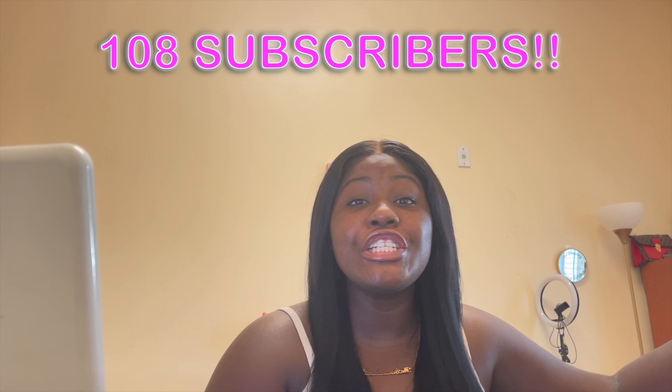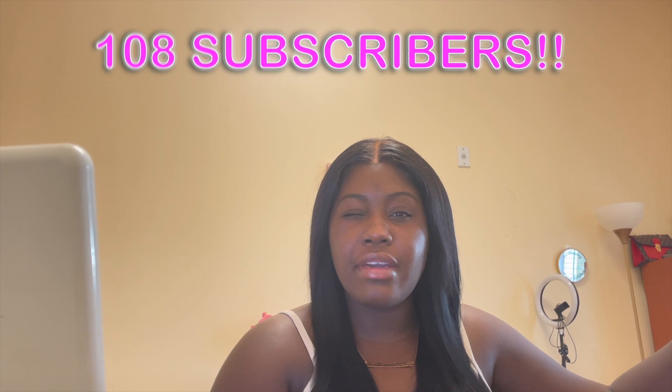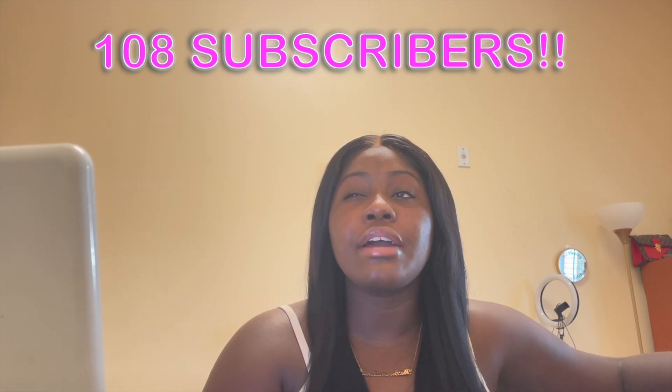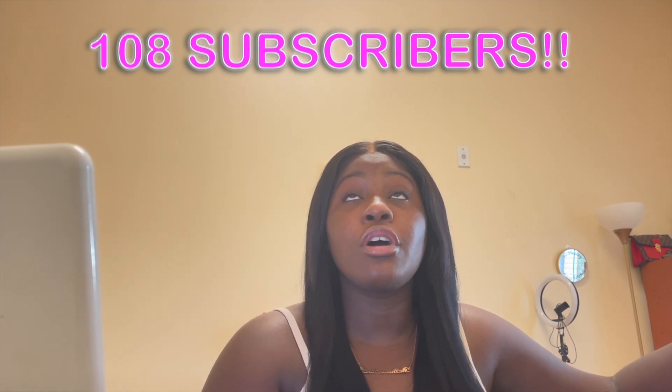Thank you guys so much for tuning in. Please hit that subscribe button and like if you want to see more content like this, just so I know where y'all's heads are at. We are at 108 subscribers. I know it might not seem like I'm thankful, but trust and believe I'm so happy we reached this. I have my own custom URL now, so you can just put in YouTube slash C slash DaBrownBarbie and y'all go right to my page.